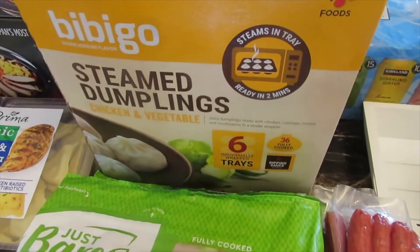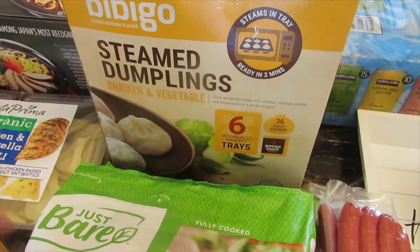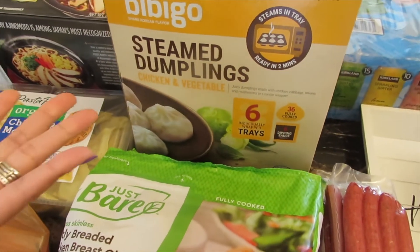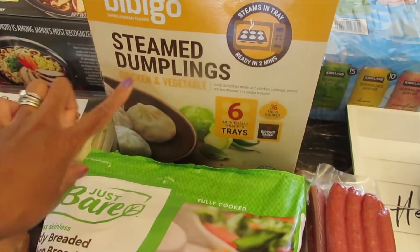I have a box of their steamed dumplings. Usually I do not like dumplings, but these are really good and not really doughy at all. They come with the sauce that you need, and me and my family love these.